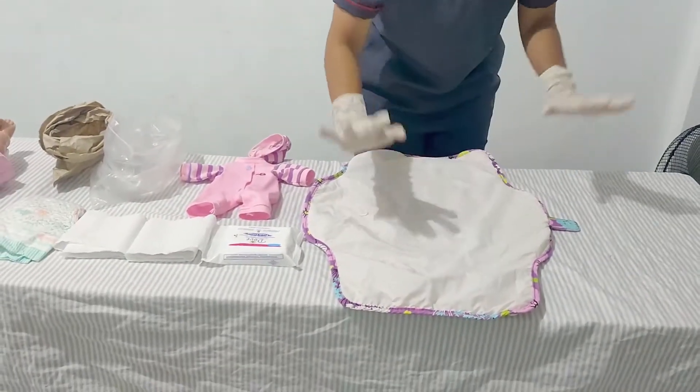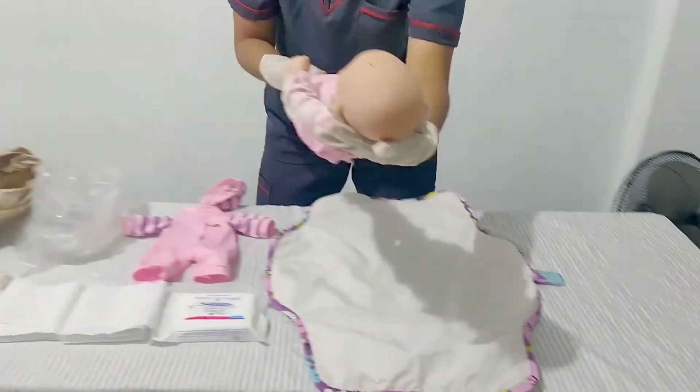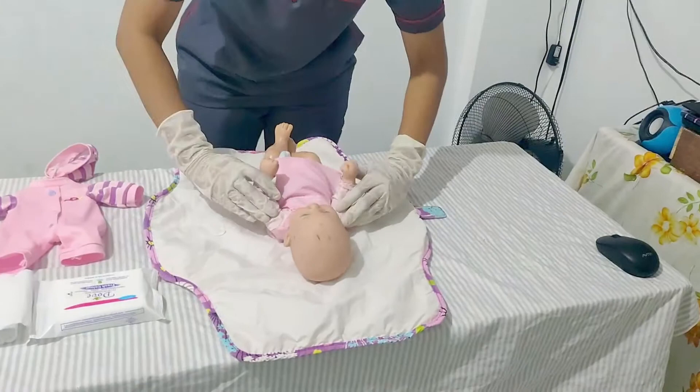Now we need to place the child on the covered surface and always keep a hand on her. Let's pick up the child and place her here.